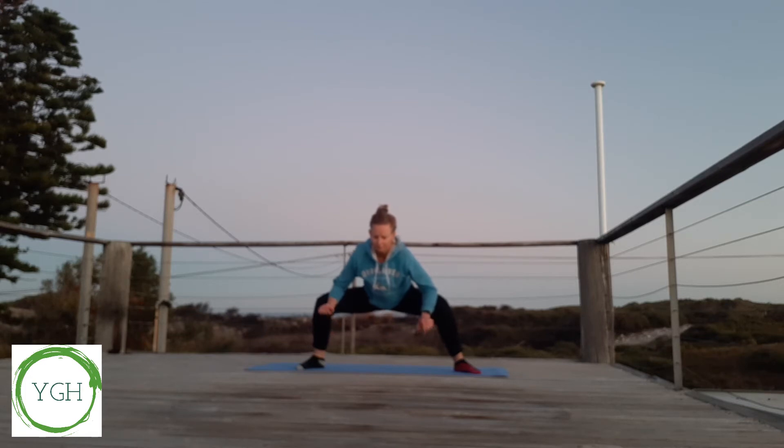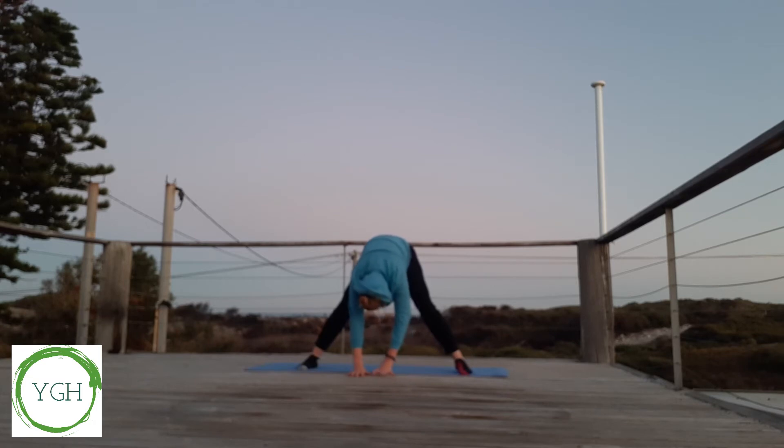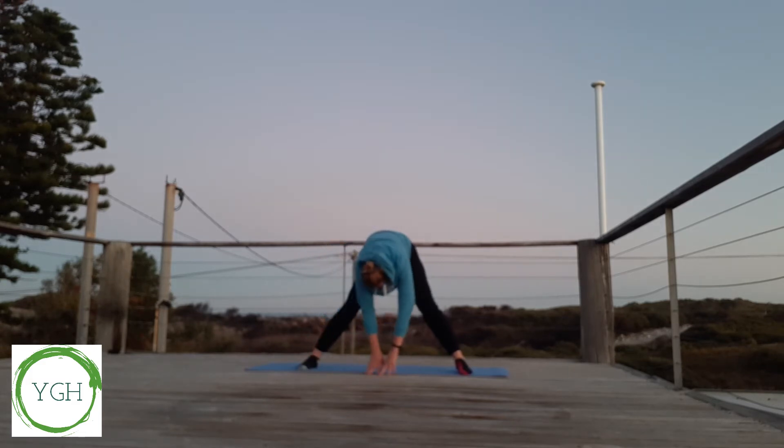And if you feel comfortable, we're going to drop our hands to the floor and straighten out our legs, keeping a slight bend in them. We'll walk our hands over to the left and pause here. Walking our hands over to the right and pausing here.